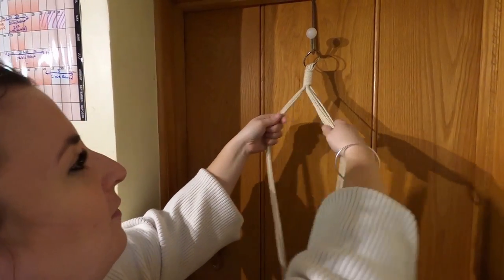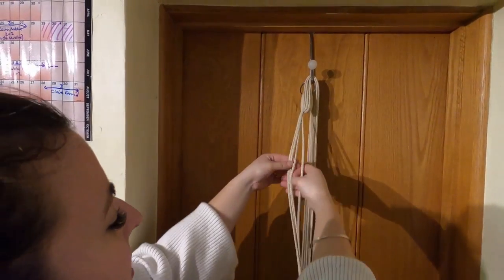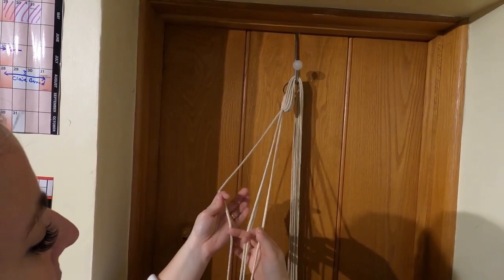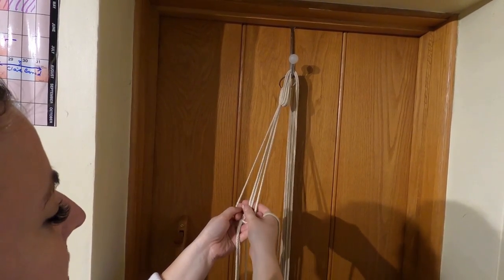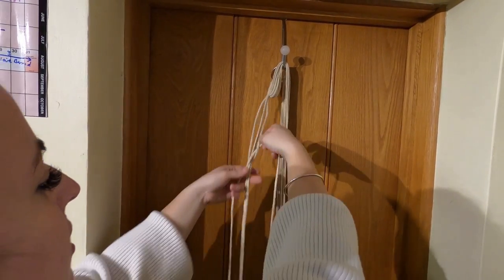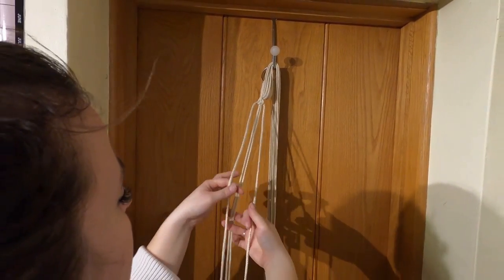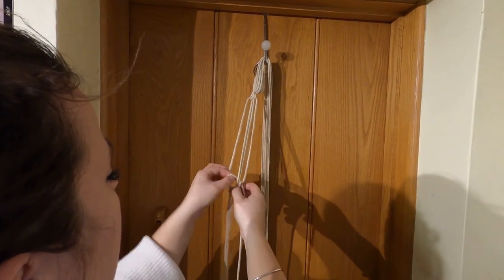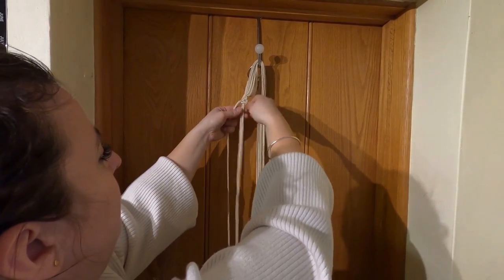Now we're going to take four of our strands and hang the rest out of the way. Take these four and use these two side strands. This one goes over, over, and then under. The fourth one comes up and through that side and then you work that knot to the top. We do it again — over, over, over, under — bring that one through and work it up to the top. We're going to do that 25 times.